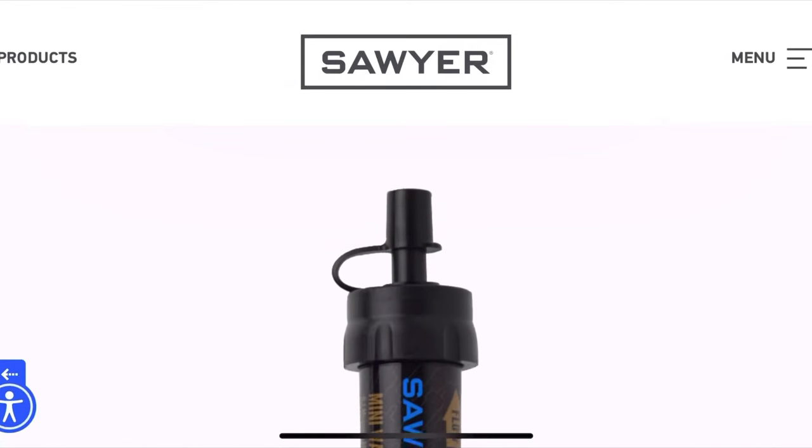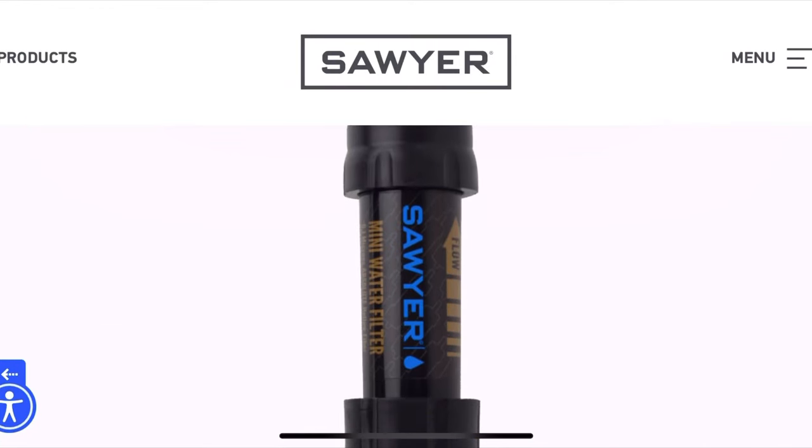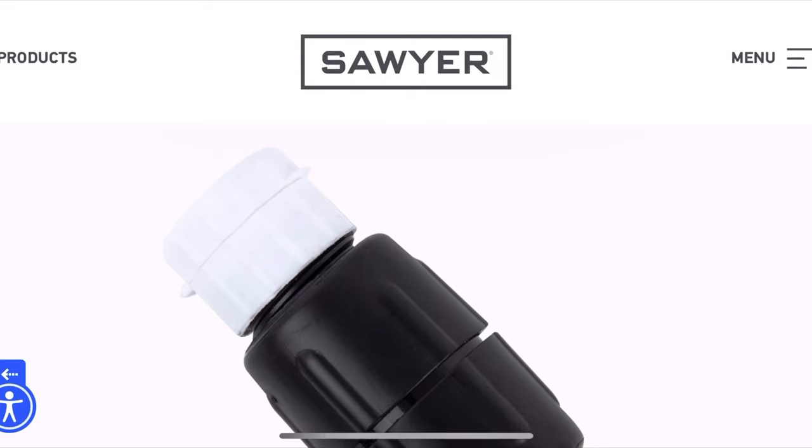Some technical specs: Sawyer has several different filtering products. They have the Mini, which I've used — it has a pretty slow flow rate. There's the Micro, which is kind of the in-between, and then the Squeeze, which is probably the most popular one I've seen.